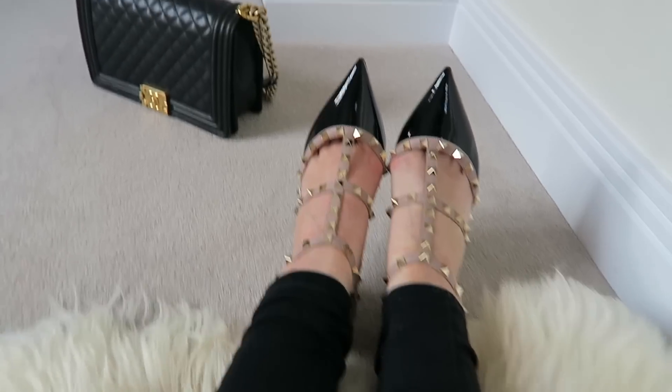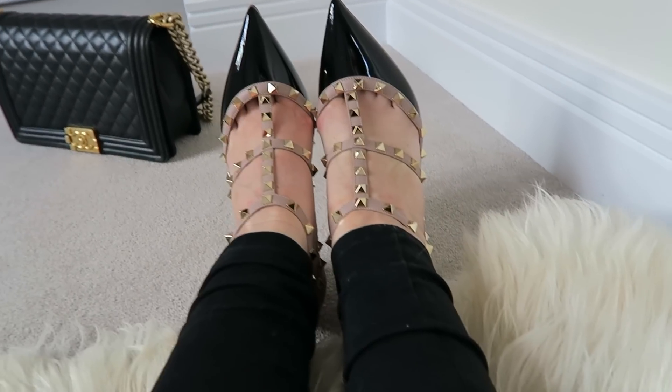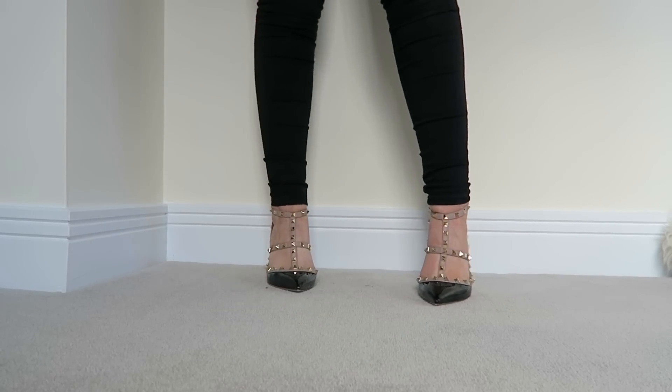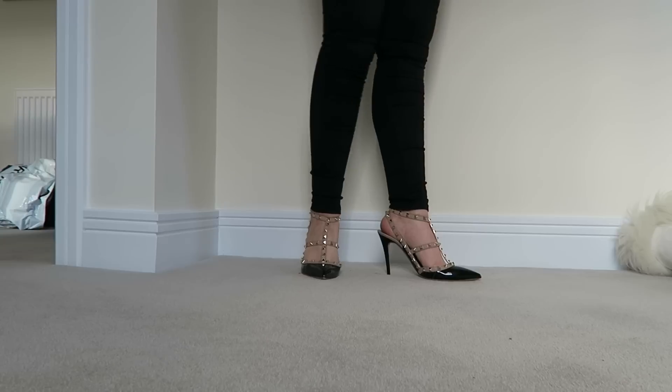I remember being really pleased I didn't get the all-over non-patent pair, because the leather on that version is the same texture as the soft leather around the T-section. I'm really glad I didn't get that. If anyone's got the full non-patent version and that doesn't happen, please let me know.